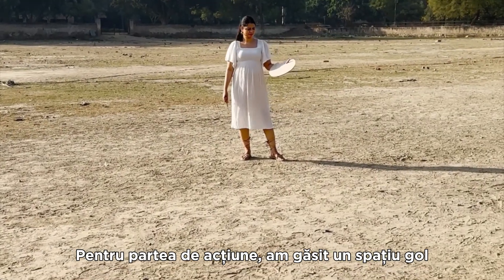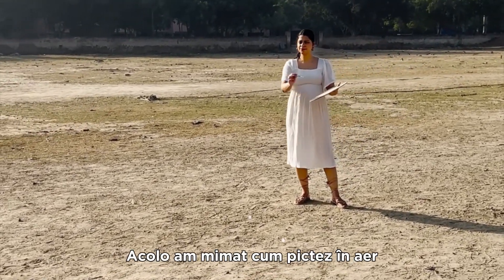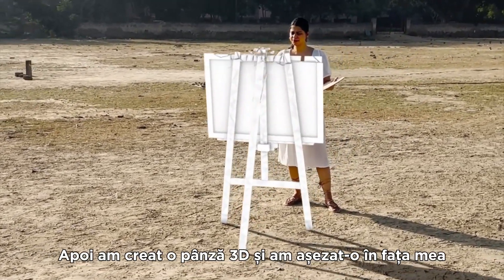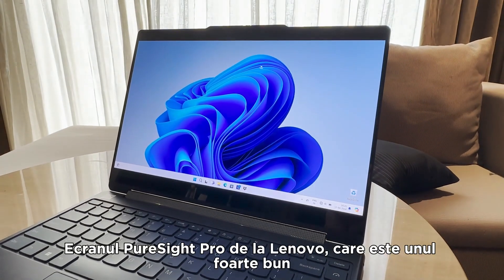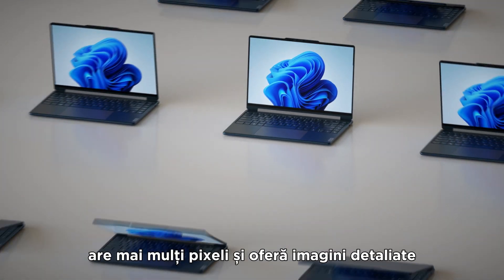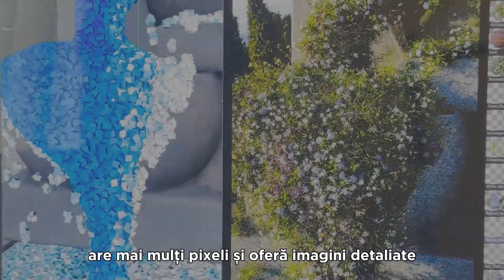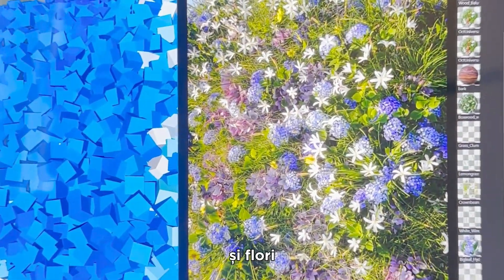For the live-action part, I found an empty area where I acted to paint in thin air. Then I made a 3D canvas and placed it right in front of me. Lenovo's PureSight Pro, which is a really good screen with great color accuracy, has more pixels and gives a detailed picture, which helped me create very realistic looking grass and flowers.